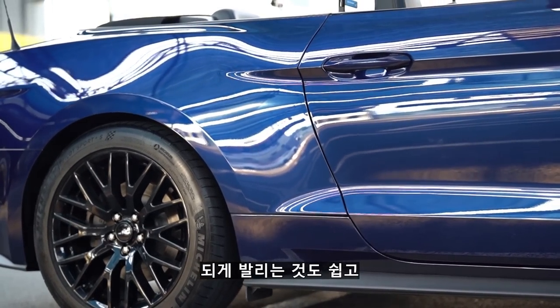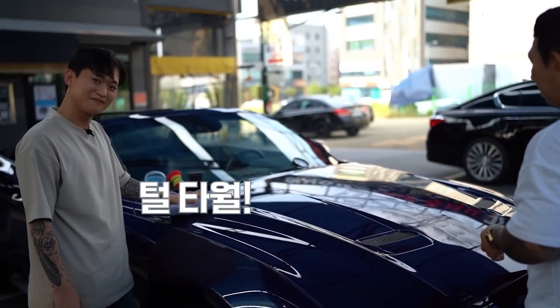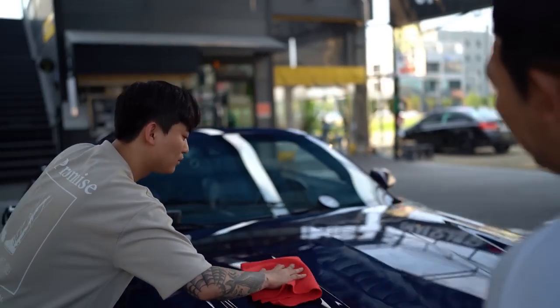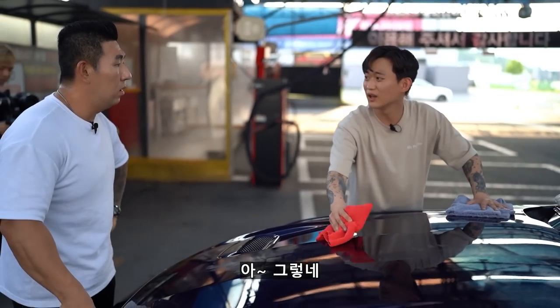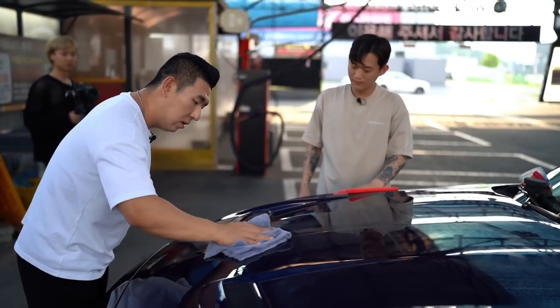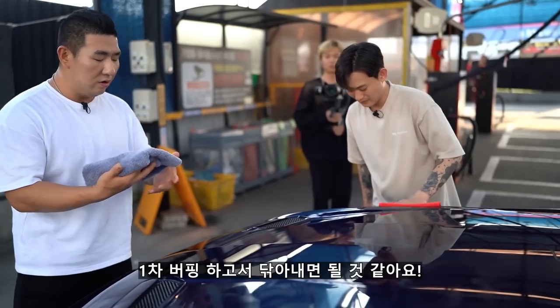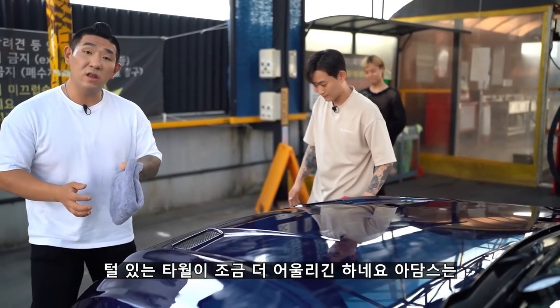발리는 것도 쉽고 버핑하는 것도 쉽고. 털 타올로 소스는 어때? 1차 버핑하고서 닦아 놓으면 될 것 같아요. 그냥 일반 막 타올로 닦고, 털 있는 타올이 조금 더 어울리긴 하네요.